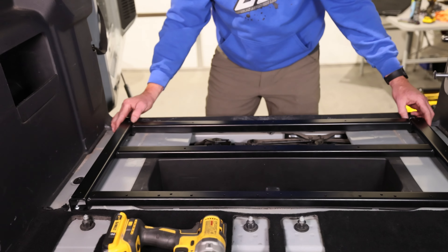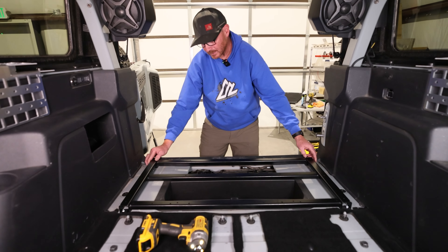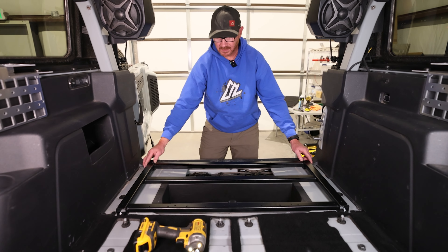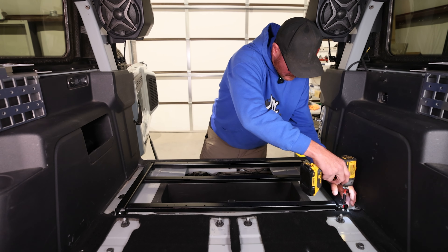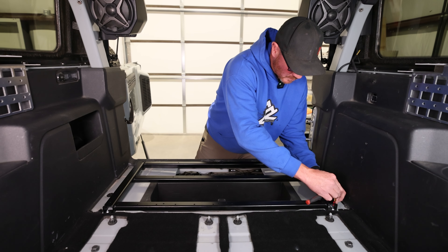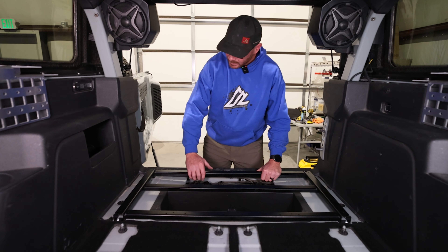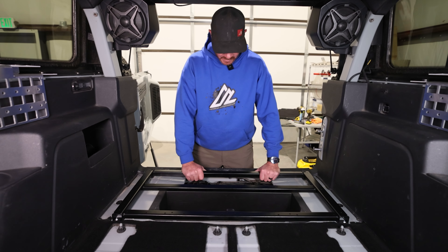Once all the bolts are in, we'll give it one last little alignment to make sure everything is not in a binding state. Just try to center it up a little bit. We intentionally leave a little bit of play around the bolt holes — all the vehicles are slightly different, so this amount of play gives us some adjustment to make sure it's right. Once that's good, go ahead and tighten all four bolts down. For our final tightening, I always like to do it with a ratchet so you have a better feel to make sure everything is nice and tight. Now that everything's tight with our mounting bolts, we'll grab our top cargo plates and get those installed.